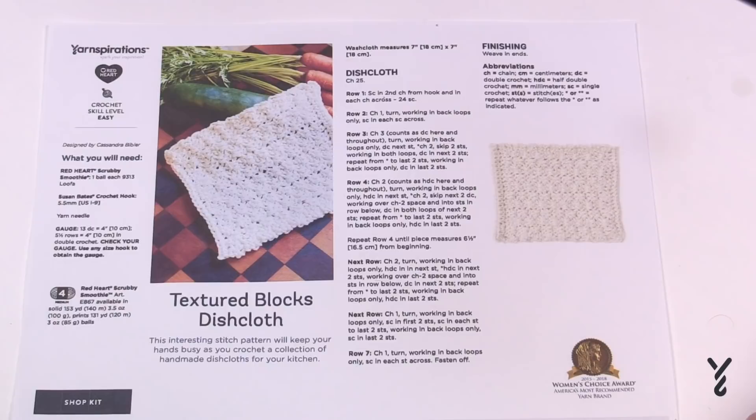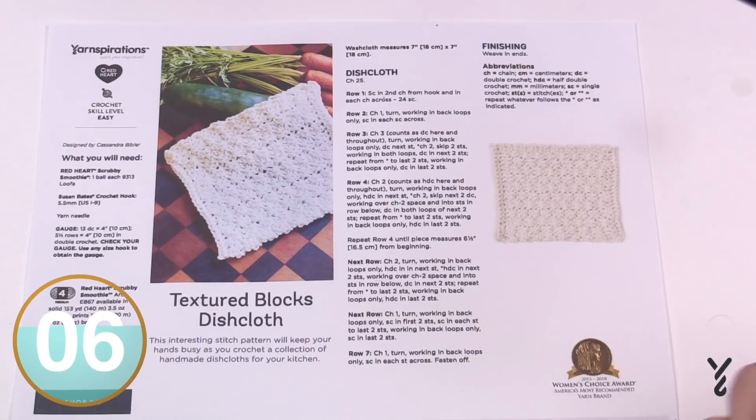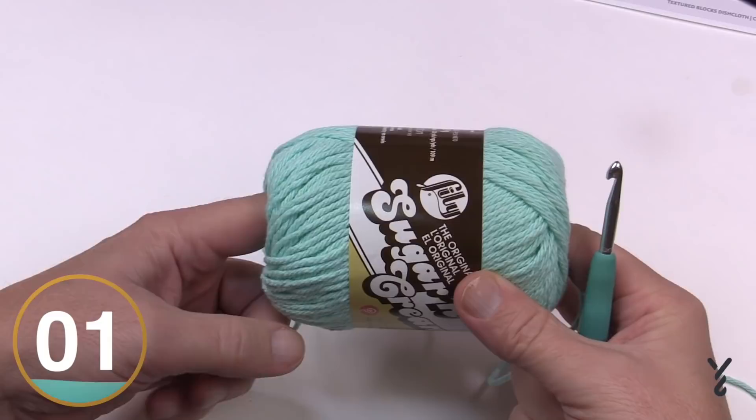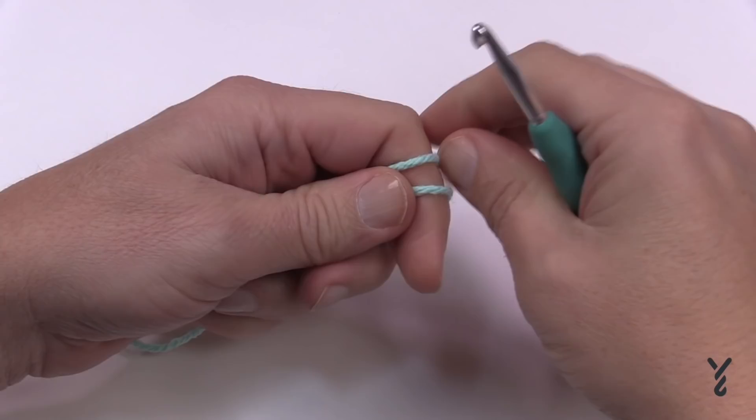I recommend substituting with a 5mm size H crochet hook, and I'm also going to suggest a change in the pattern that you can decide whether you'd like to do. Without further ado, let's grab a hook and yarn and begin to play. For tutorial purposes I'm using some other yarn to get started, then I'll bring you back to the other project and we'll finish it on camera.